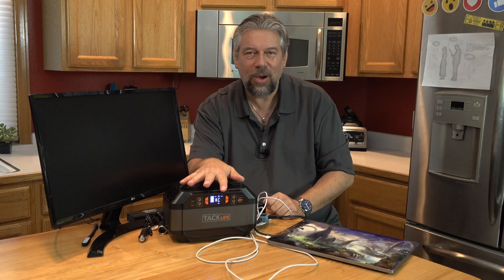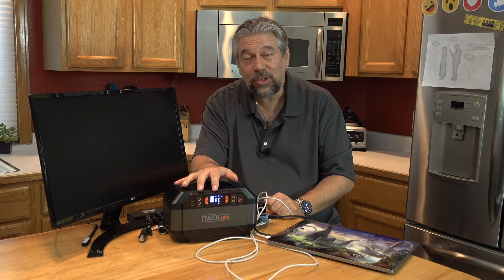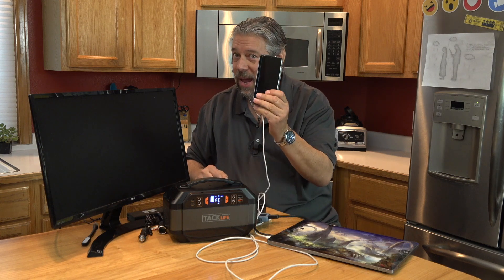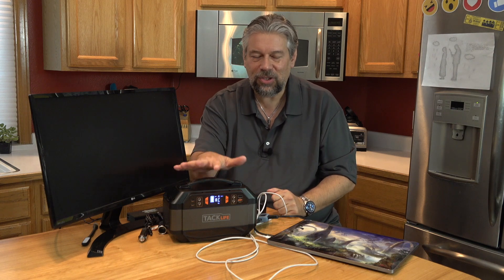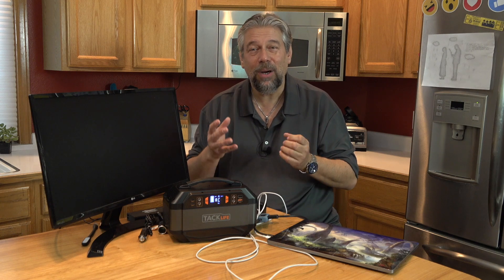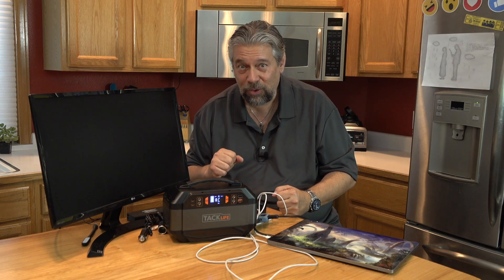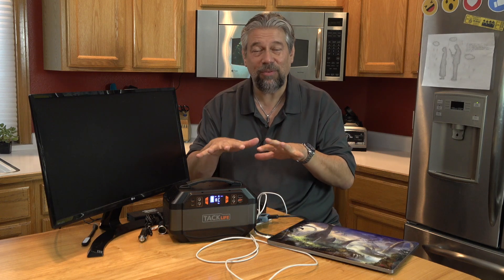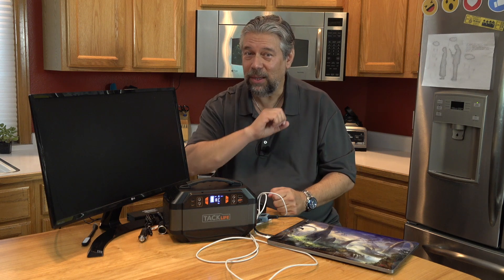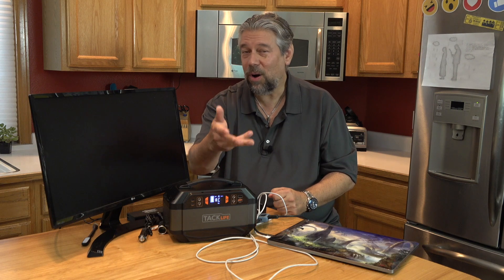Let me give you some more specs. AC outlets up to 300 watts. Four USB ports, two of which are Quick Charge 3.0, which is great for charging a smartphone. It's solar-ready if you buy a solar panel — TacLife sells one. If you use solar, it also works with Maximum Power Point Tracking, or MPPT, so it works maximally efficiently with a solar panel for charging. You can also charge this through your car, truck, RV, or whatever. There's a 24-month warranty.